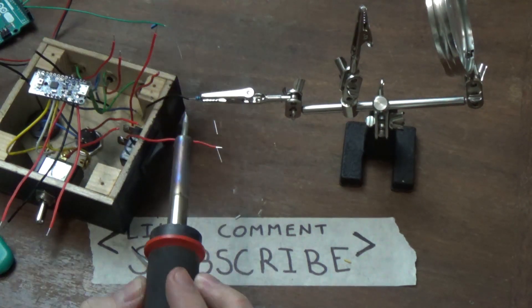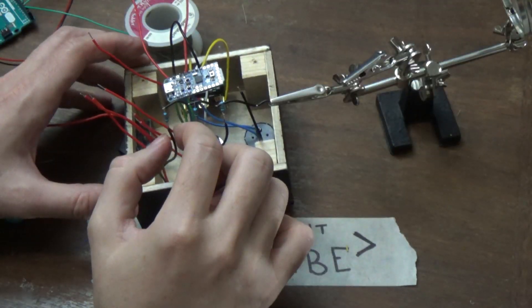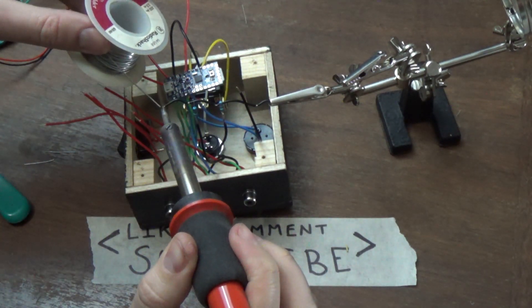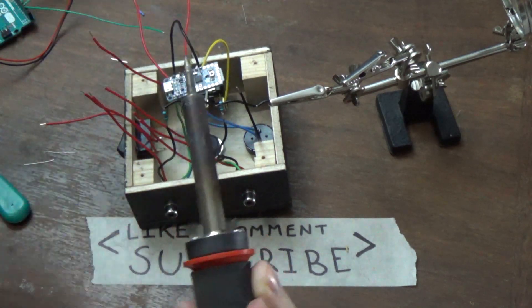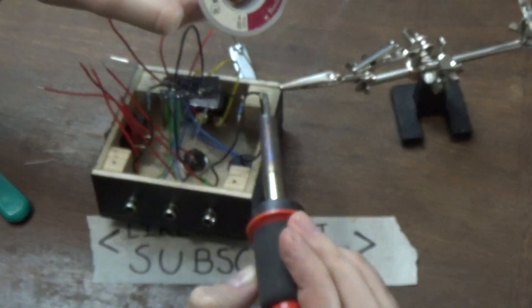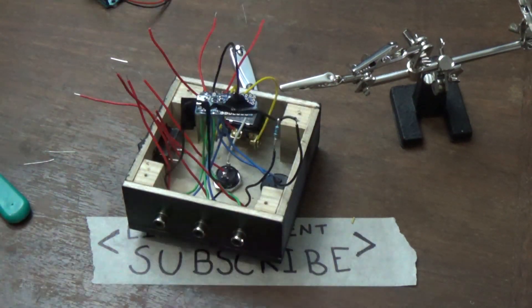Once I got all the digital pins soldered to the Arduino I soldered some resistors to the ground wires. I also added ground wires that I forgot to add to my switches, then connected them all to ground. Then I used electrical tape to cover all the solder connections.